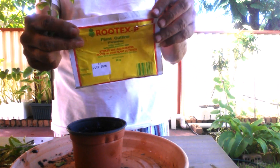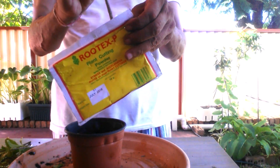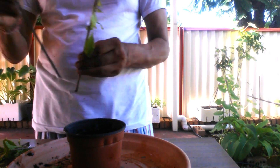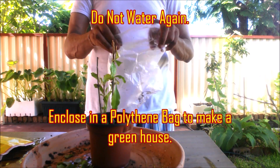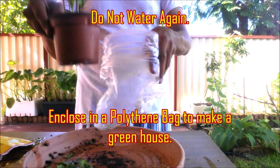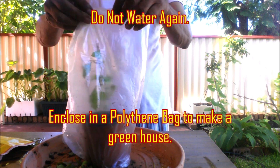Take 4 to 6 inch long thin cuttings from healthy branches from the previous year's growth. Remove all the lower leaves and cut the top leaves in half if they are large. Apply rooting hormone at the lower end of the cuttings to speed up root formation and increase the success rate for propagation.